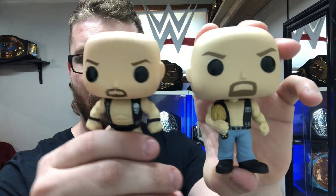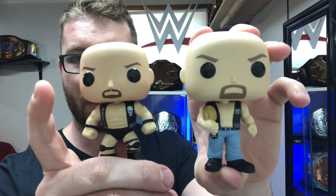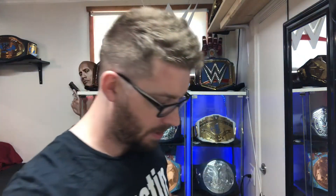You can kind of tell the difference between both of them as far as the detail — look how rounded this head is.